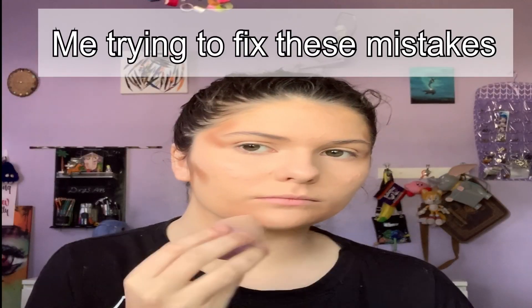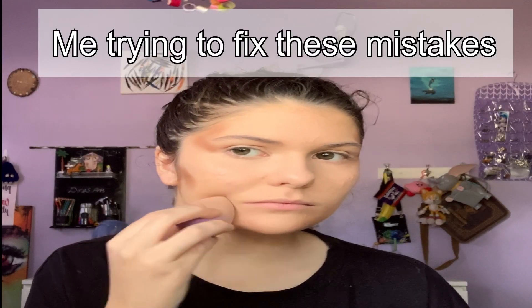I look like I got burnt. And then go down here, just follow the line, just follow it, just do it, drag it down a little bit. Now I got Thanos chin.